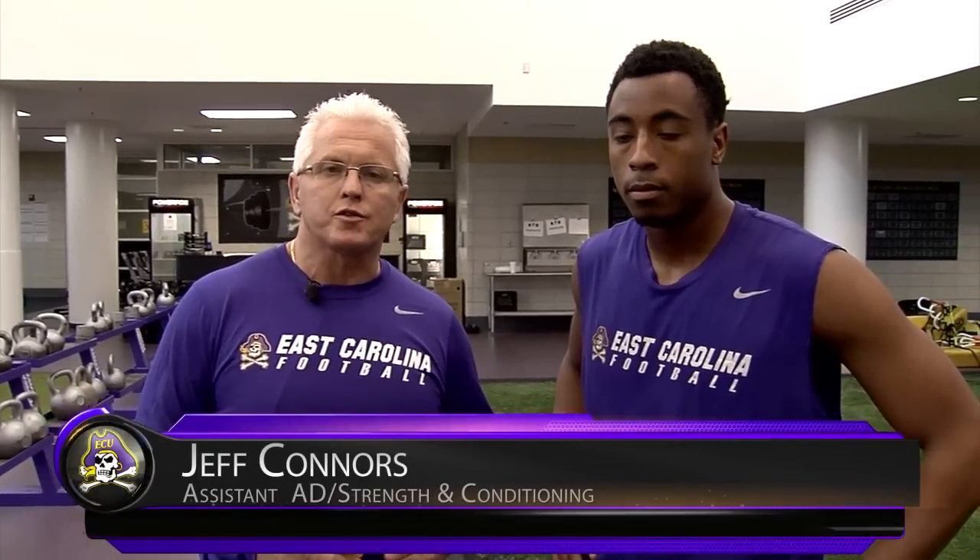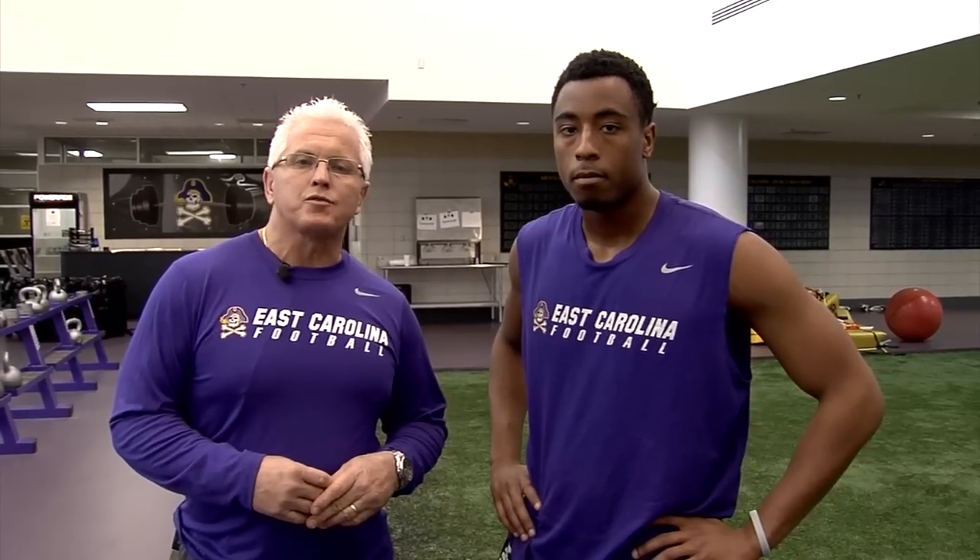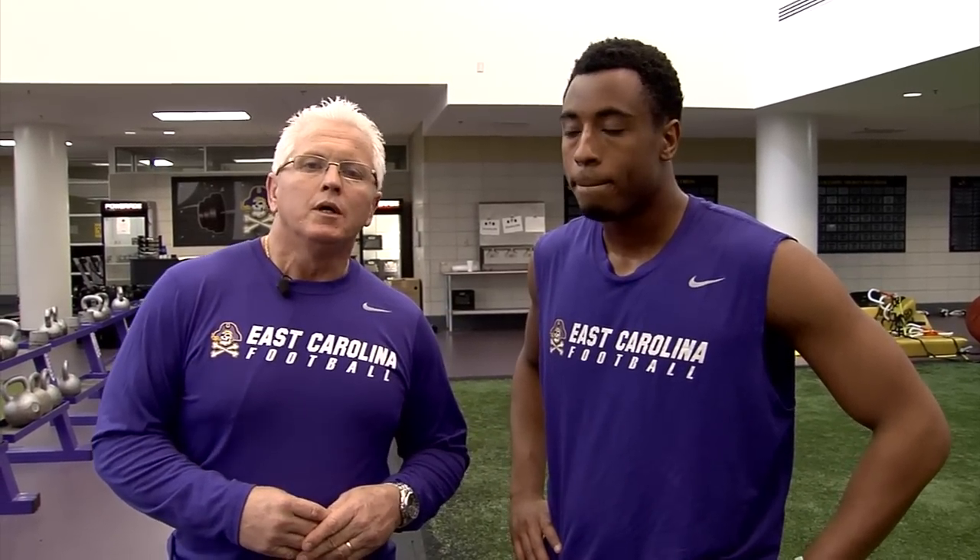Today what we're going to do is demonstrate some cone drills with freshman defensive back Xavier Smith. Xavier's been in our developmental system for about the past 14 to 16 weeks and we're anxious to get him out there to spring ball where he can get some reps. But today we're going to look at some foot drills. With a five cone drill we have a lot of versatility — we can set up a lot of different sequences that can accommodate a lot of different position groups. We'll show you some of those sequences today.